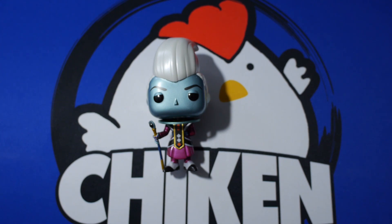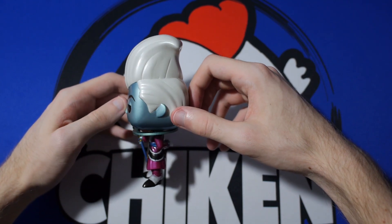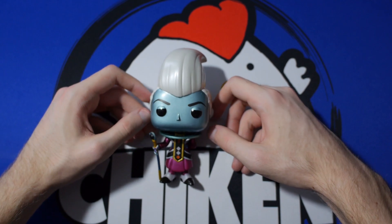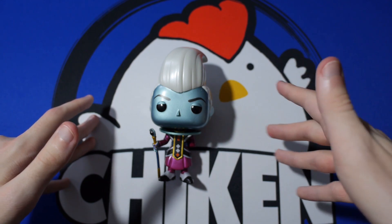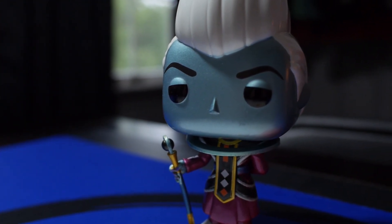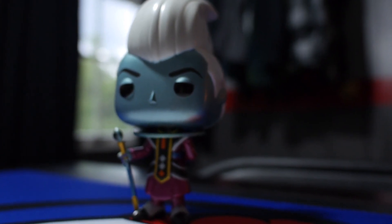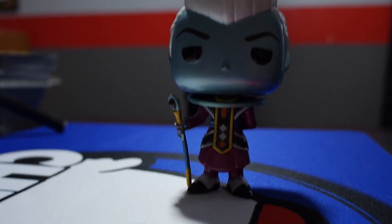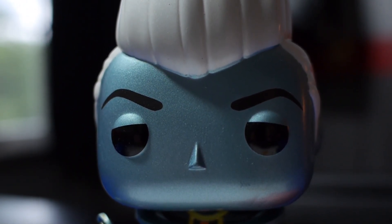A bunch of sneaker collectors and stuff that flip things regularly decided they were going to pick it up, and because of that we had a very, very rough time ordering this little dude right here. It took me about three hours of refreshing the page. At one point a Bulma pop got put into my cart — I was literally on the checkout page after an hour and a half, and all of a sudden there was a Bulma in my cart instead of metallic Whis. I was pretty upset about that one.